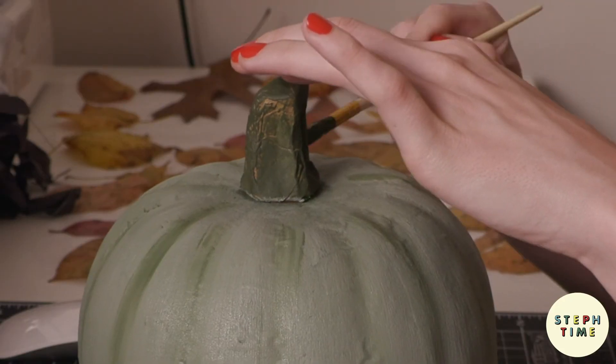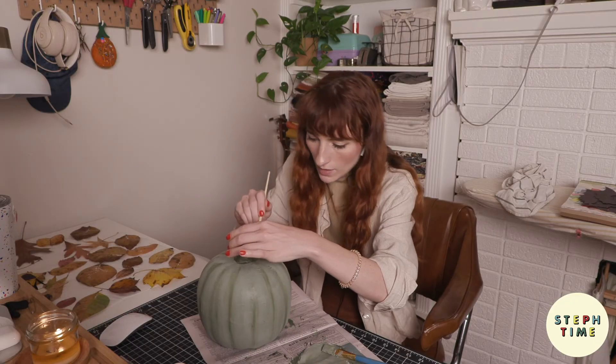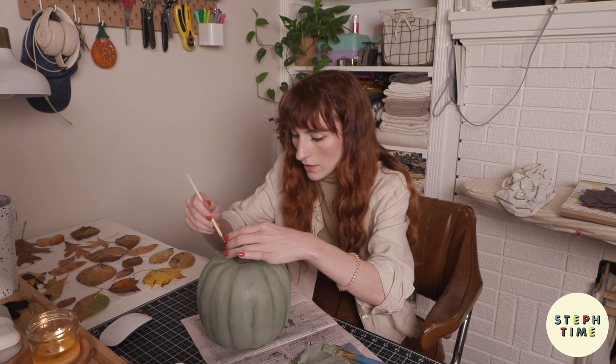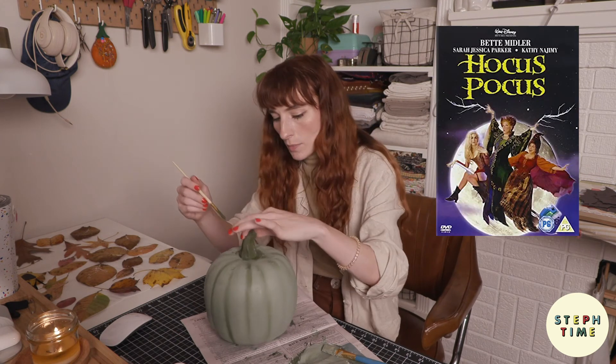I'm going to take a little bit of this dark paint and go back in on the top. If you're watching this right now, comment below your favorite Halloween fall movie — my favorite is Hocus Pocus. Now we just have to let it dry and I'll show you what it looks like styled in the space.